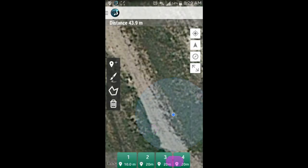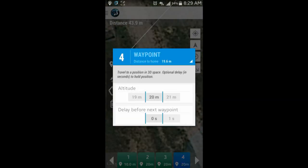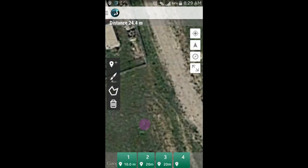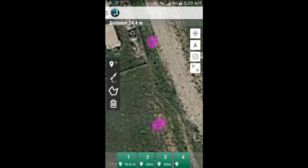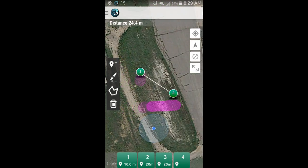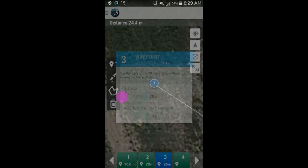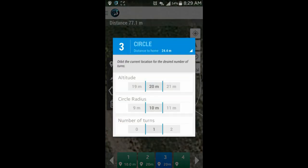When selecting the launch waypoint, we can select the altitude it must reach before heading to the next waypoint. Selecting waypoint 3 will tell the drone to circle that location at an altitude of 20 meters and a radius of 7 meters.